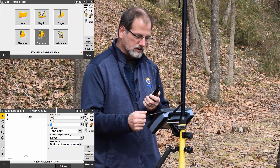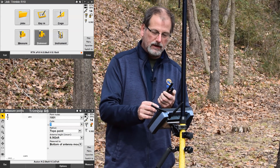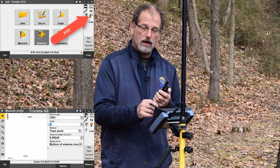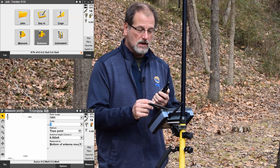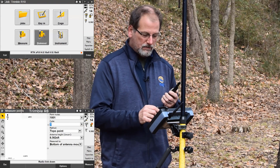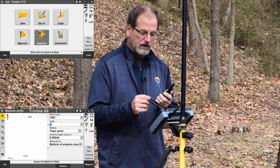You can see it took just a second for it to kick in. Now if you'll notice up here at the top of the screen, there's a radio with a clock, and the clock's got a timer going on it. So for five minutes, I'm in X-Fill. During that period of time, my survey-grade accuracy is going to degrade, but I'm still going to be in survey-grade accuracy.